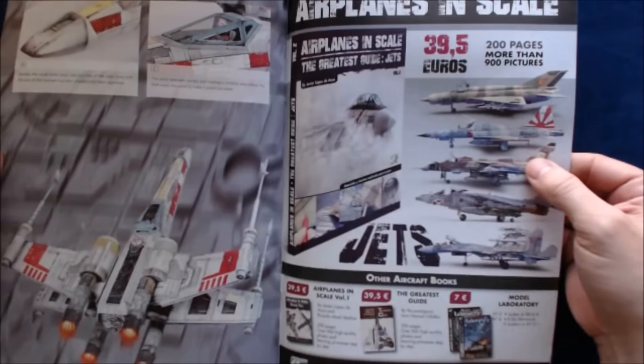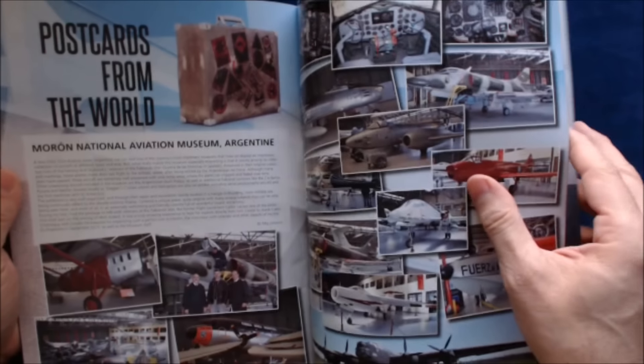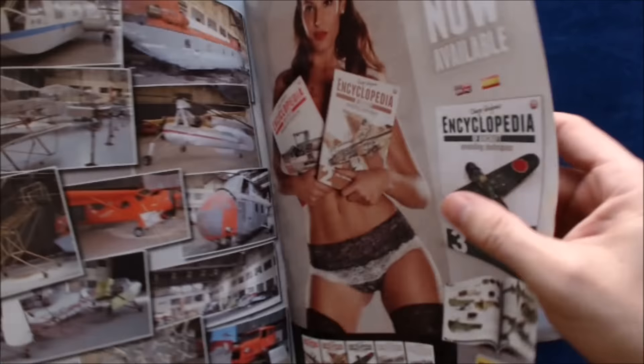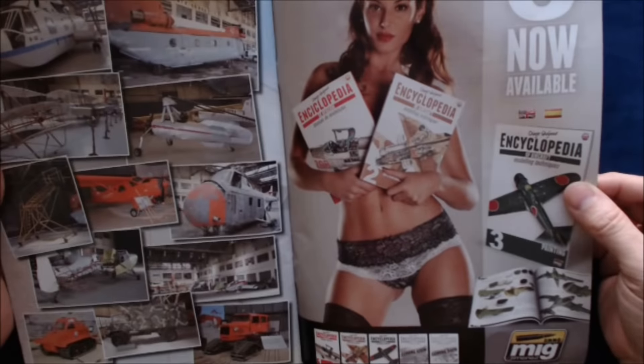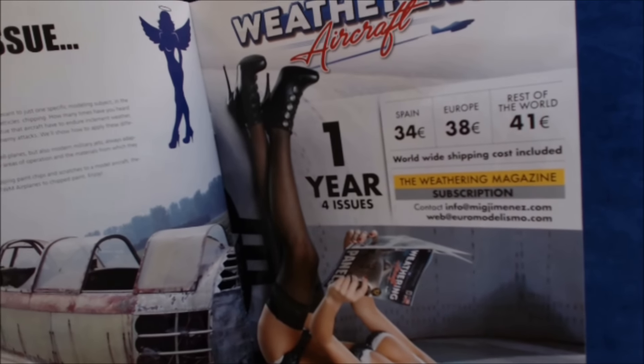Back at the magazine, after we get through all the features, they do have some shots from shows, postcards from the world, and more shots of the gorgeous model there. The next issue is going to be on chipping, so take a look for it.